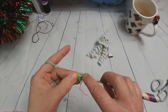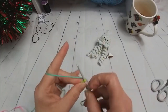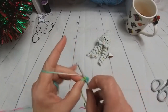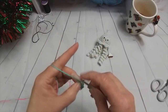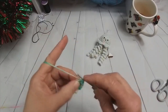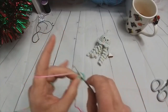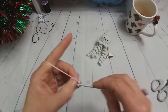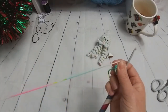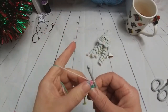We're now going to have two double crochets into each of those six, ending up with 12. So that's our first, two in the second, two in the third, two in the fourth, two in the fifth, and two in the final one. So we now have 12 stitches. Pull that nice and tight. We're now going to do another two in each one, leaving us with 24.